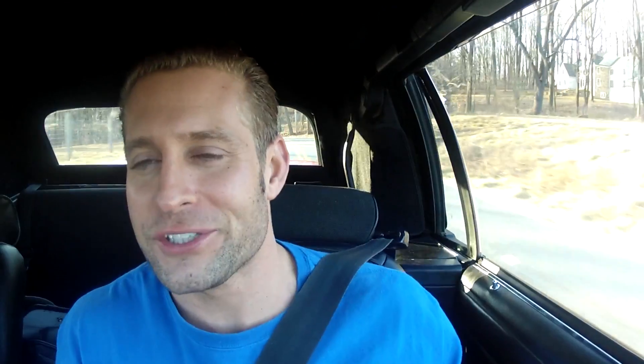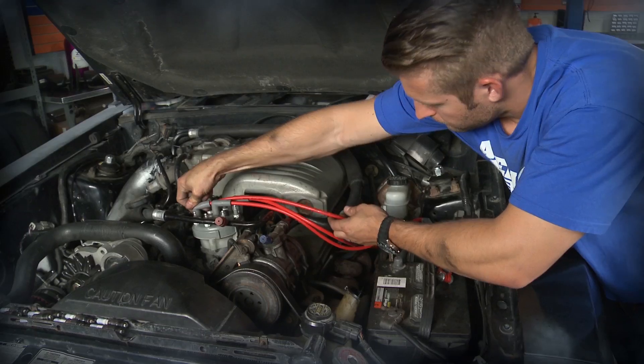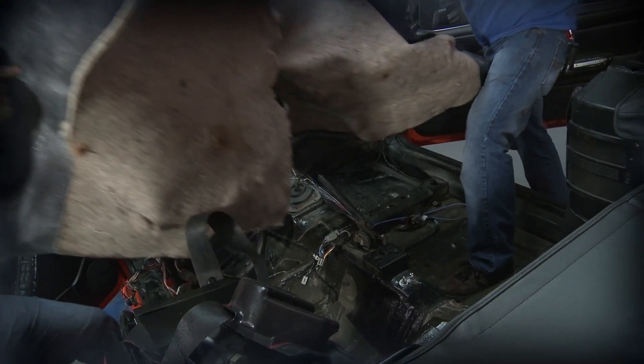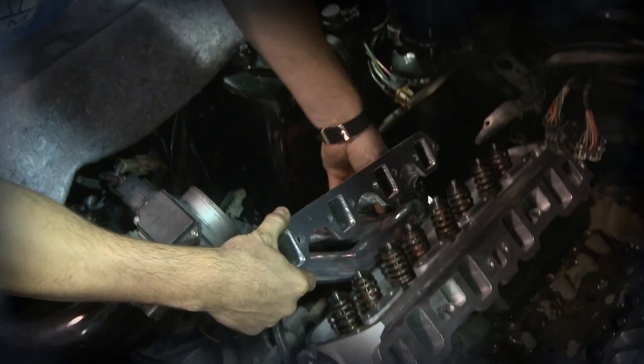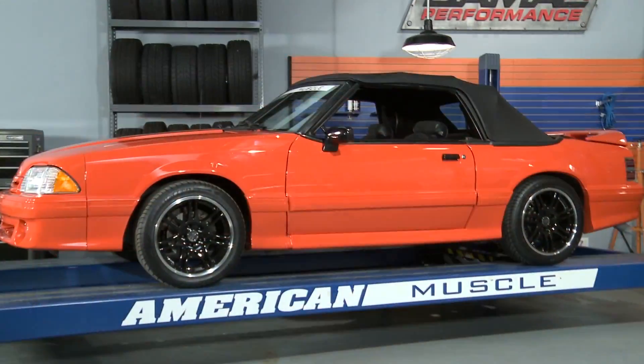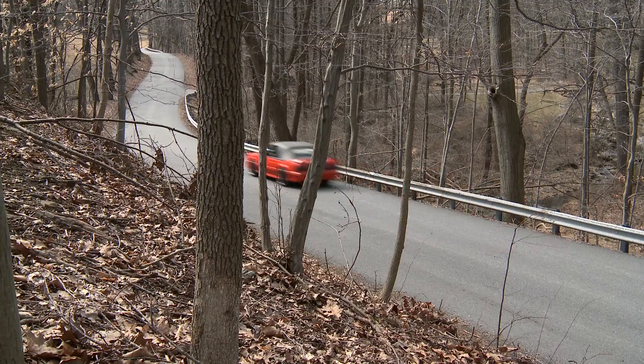Now, I know some people might question this build — why a convertible, why a Fox body? Well, because we wanted to. That's what car building is all about: doing what you want. In this case, we never see Cobra convertible Fox bodies, so we wanted to build one, and I think we did a hell of a job. Is this the last you've seen of this car? I don't know, maybe, maybe not. But in the meantime, thanks for watching Stage 3 of American Muscle's Project Fox Body. We'll see you then.